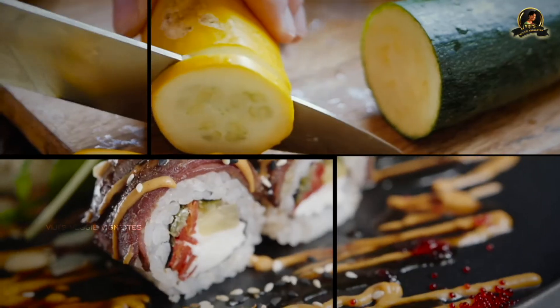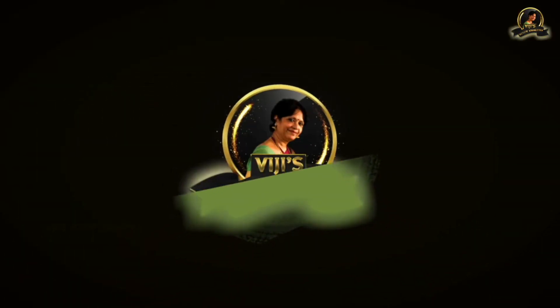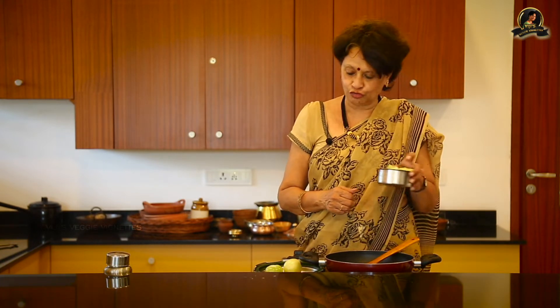Hi, this is Vijay Vardarajan. Today I'm going to do a very special dish. You need to get this particular vegetable and then you can do it. This is the green tomato, the tomato that is still not ripe. I plucked it from my garden, so I wanted to do this and show you.